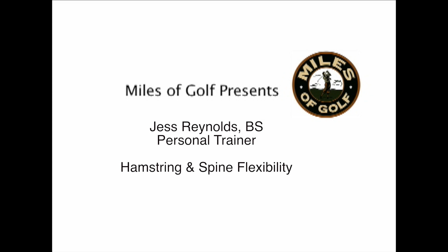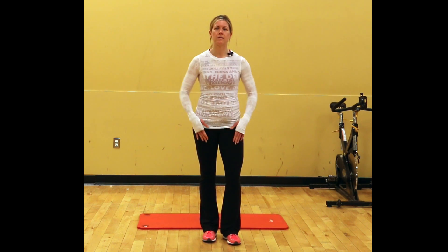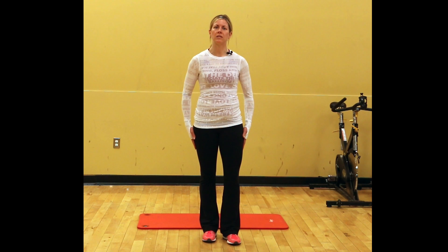Today I'm going to talk about hamstring flexibility and flexibility through your spine. Improved hamstring flexibility will help reduce back pain and allow you to hold your position throughout the swing instead of coming up at the end of the swing due to tightness.